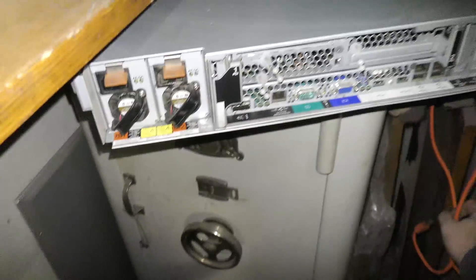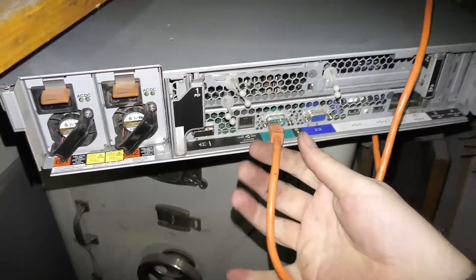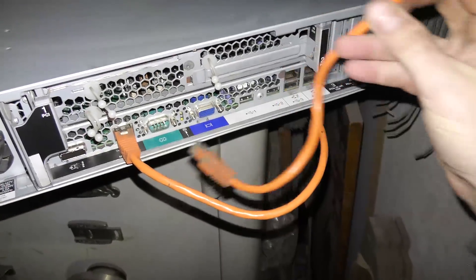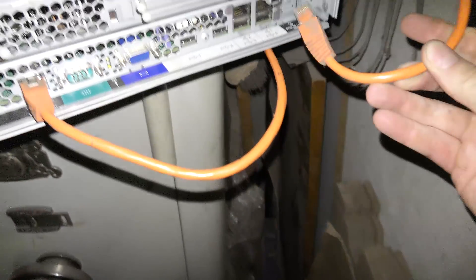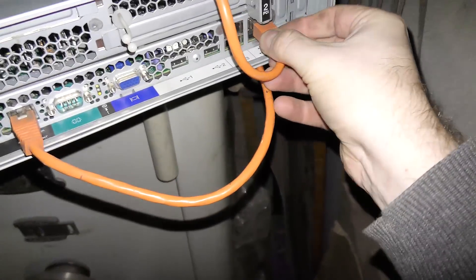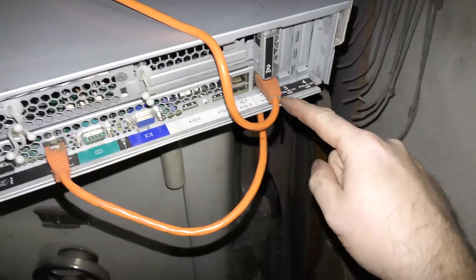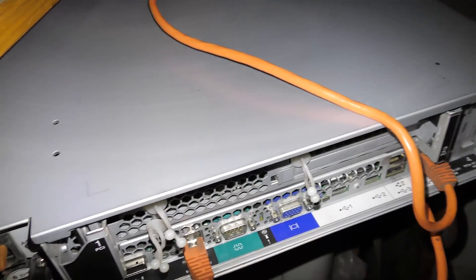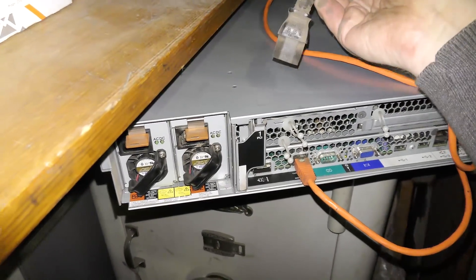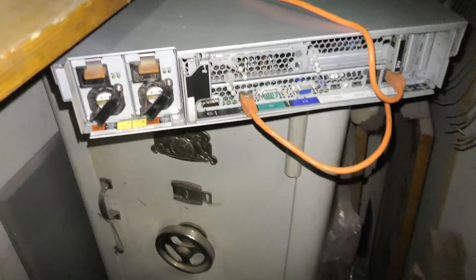I moved the server back in here and it only has two connections: it has a network connection for the RSA2 adapter which is located here, and it has a network connection that goes in port one or port two — I really forget, but if it doesn't work it was the other one. I had a lot of trouble getting that cable out when I couldn't see it back there, so I believe it's port number one. And we connect two power cables to it, which are not long enough to plug in at this angle, so I'll have to turn it around and plug those in.